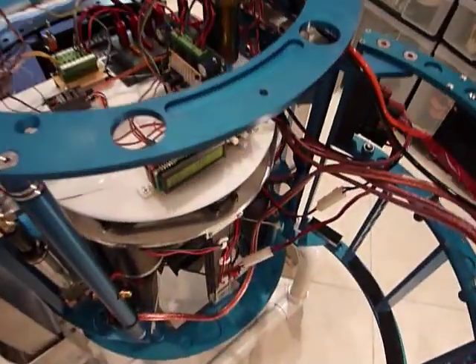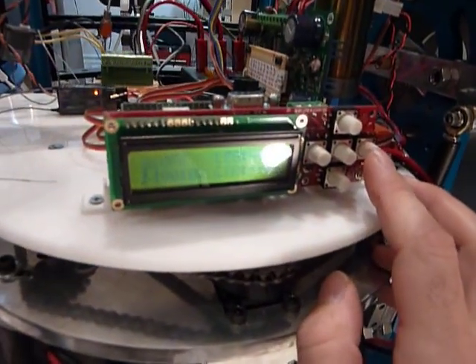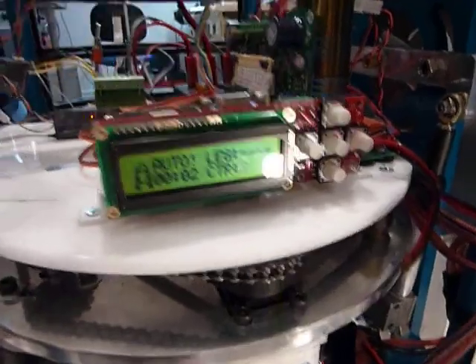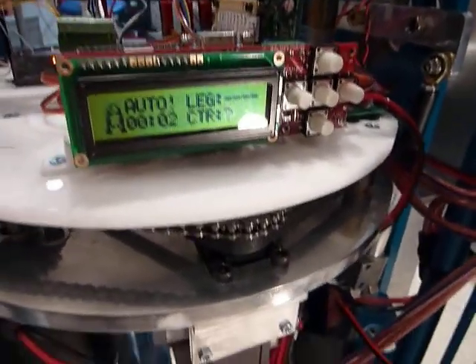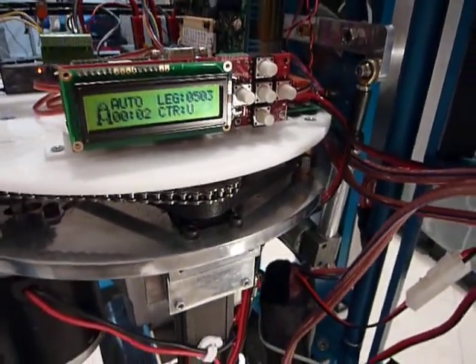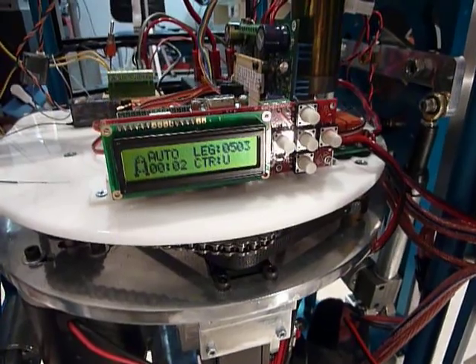But really the fun here is to get it into the auto mode, which it defaults to, where it's going to control the position of the center leg from the outer leg position. I'll show that to you in a minute.